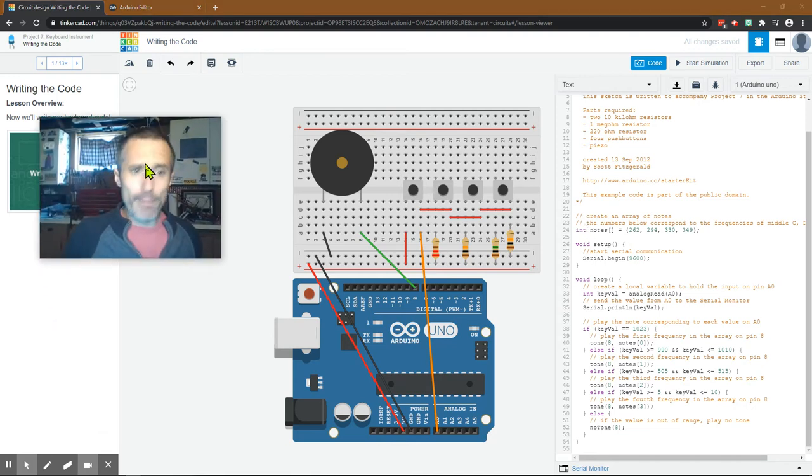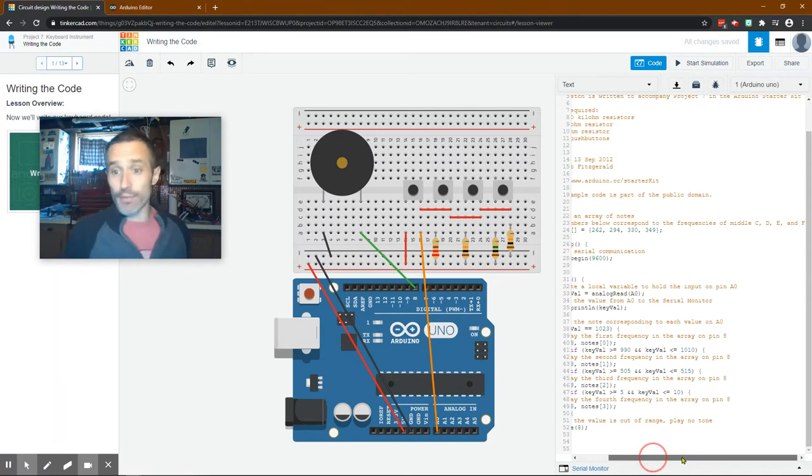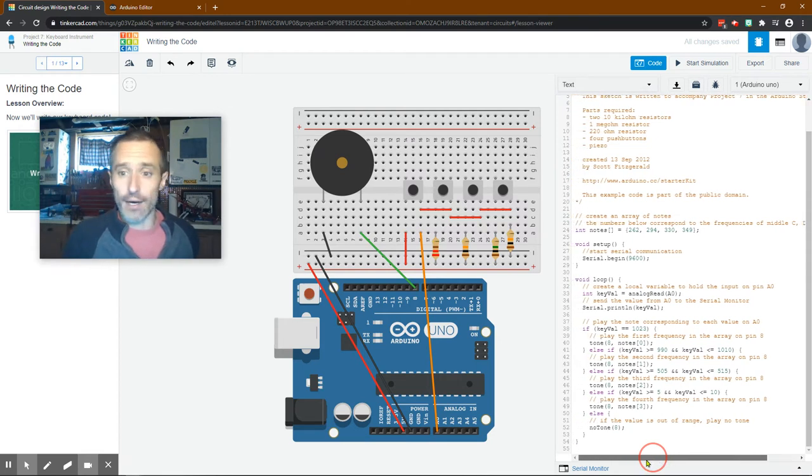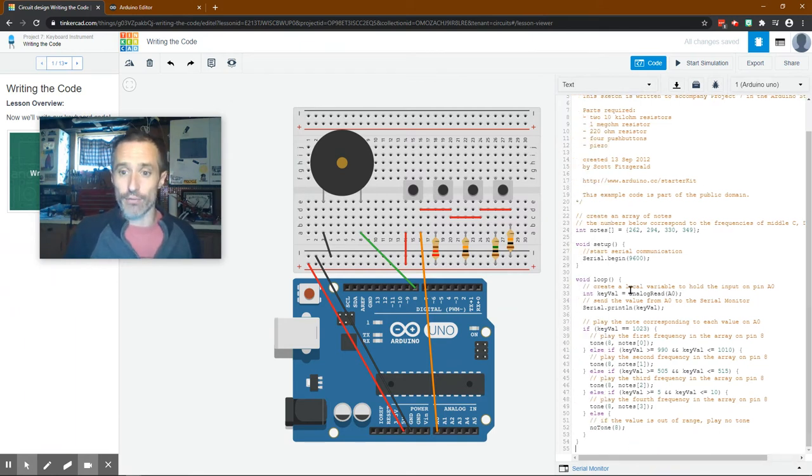We're going to create some integers - we create something called notes and it's an array. The numbers correspond to the frequencies of middle C, D, E, and F. C is at 262, D is at 294, E is at 330, and F is at 349. You could look up frequencies of other notes if you'd like. Then we start the serial monitor so we can see exactly what it is reading. Void setup runs one time - it just turns on the serial monitor.